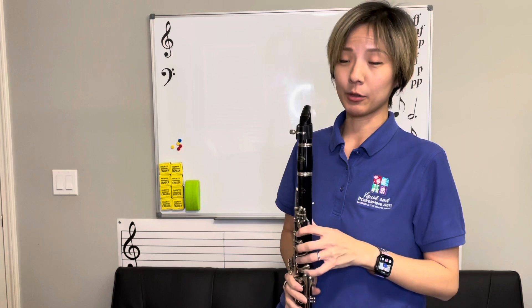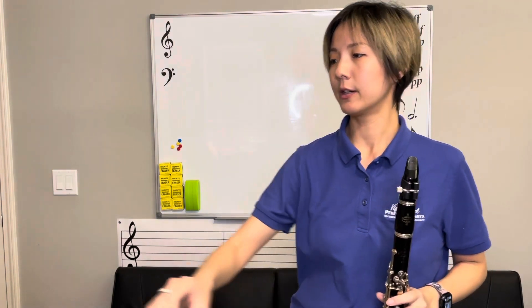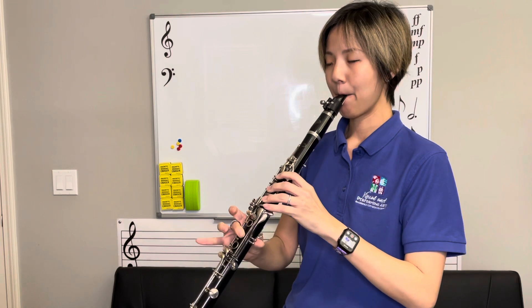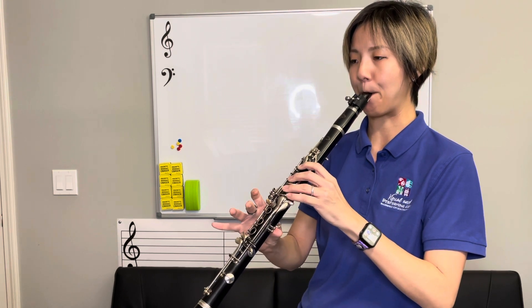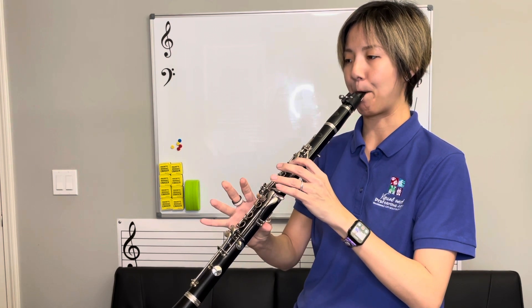The next selection is Alarm Clock. We're adding another sharp in the key signature, so now you have F sharp, C sharp, and G sharp, so be careful of that. The clarinet Audition Spot for Alarm Clock is measure 13 to 20. It starts on low B — watch out for the C sharp. And make sure we do the staccatos, which is the nice separated sound indicated by the little dots below those notes.